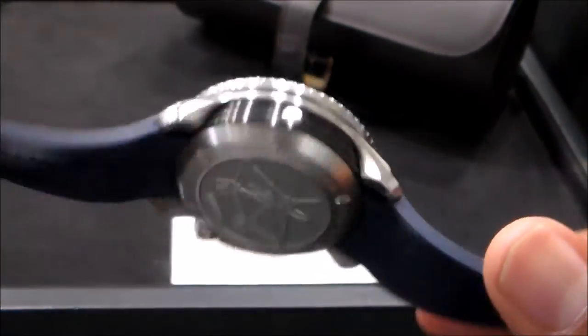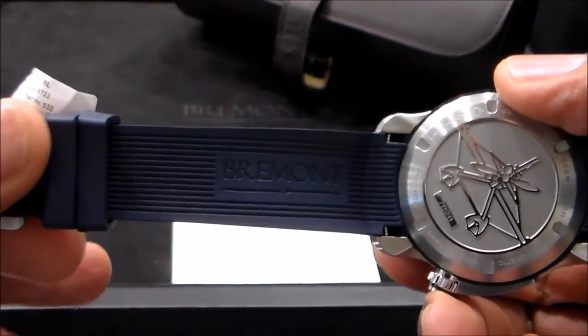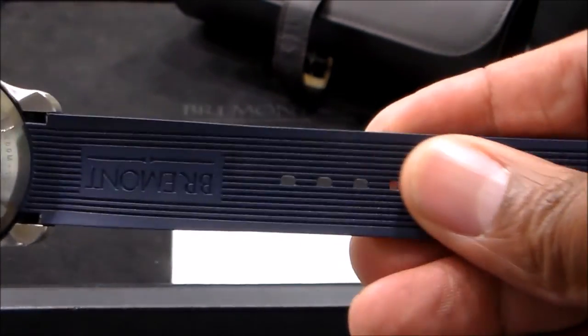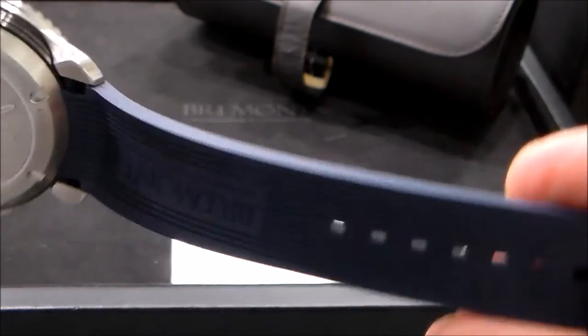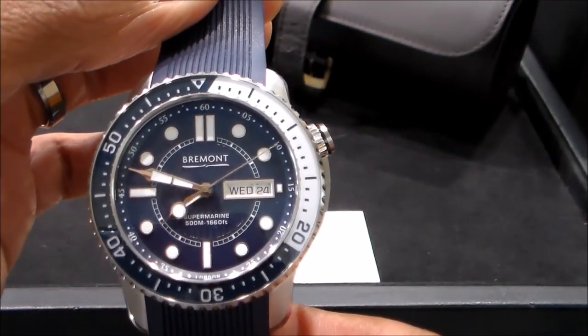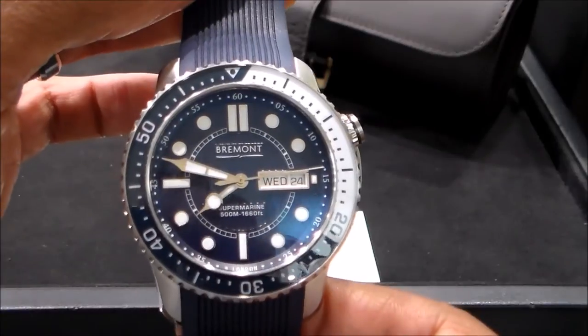For me, I cannot wear a rubber strap — though this is a nice rubber strap. Because I am at an official retailer, Little Treasury, they can switch this out with a leather, NATO, or stainless steel strap or bracelet if needed.